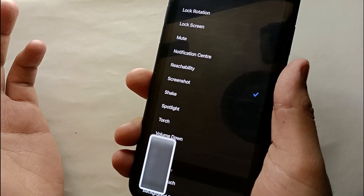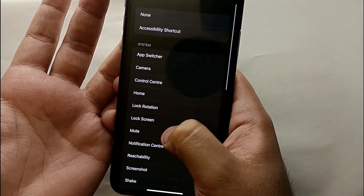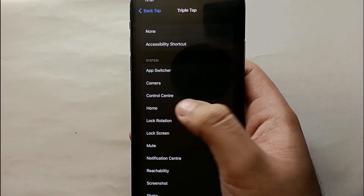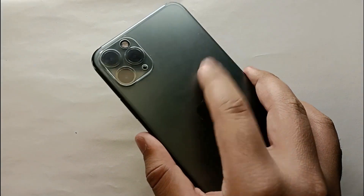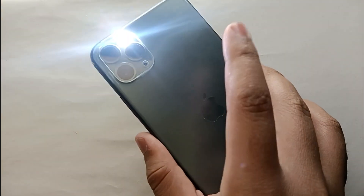You can use camera, torch, or lock screen — any option you want. If you select Lock Screen and tap three times on the back, your phone will get locked. I selected Torch, and tapping three times turned it on; tapping three times again turned it off.